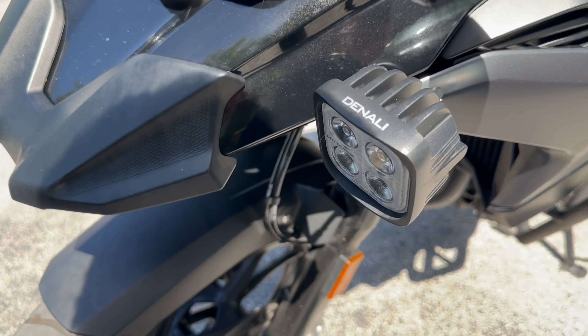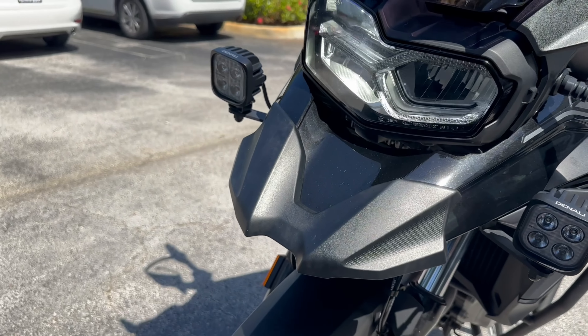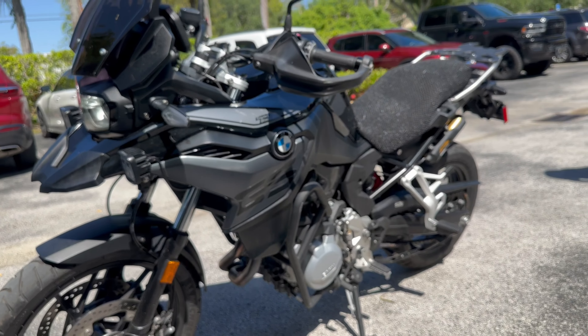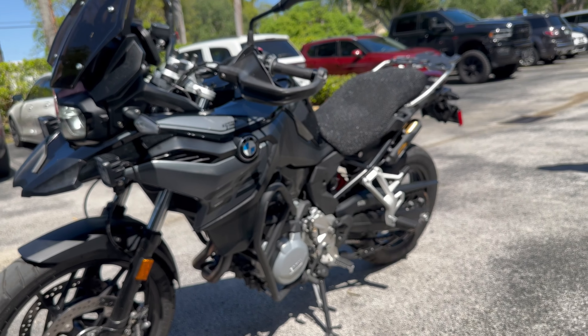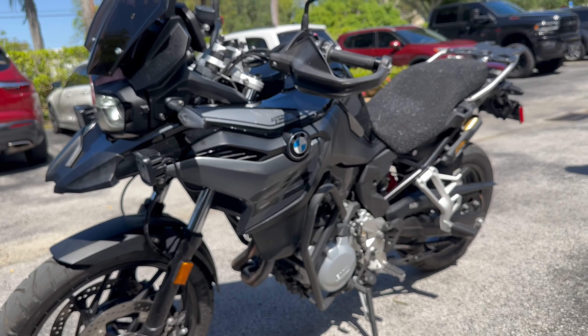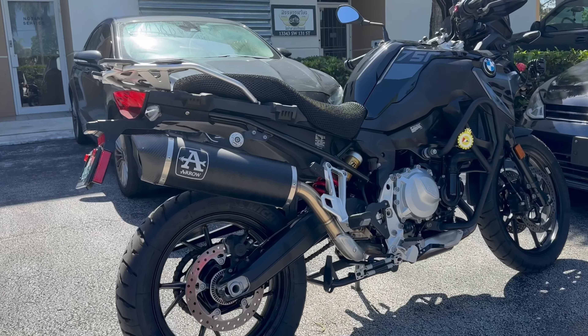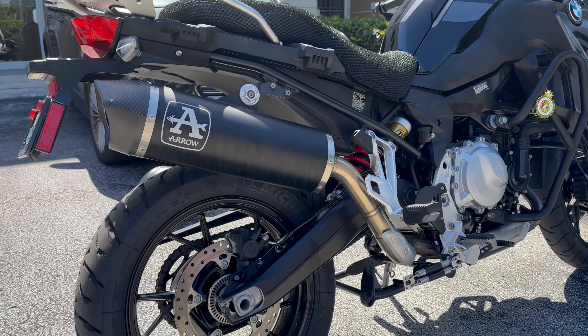Moving to the front, we've got the Denali S4 lights with DataDim technology as well as an integrated HEX EzCAN, which is meant to manage all of those additional lighting accessories. Here on the bottom we have the Puig engine guards to keep that bike safe, as well as the Puig windshield. Now we'll wrap around and give you a quick sound check of the Aero Maxi Racetech with that link pipe, to give you an idea of how it sounds on this 750.